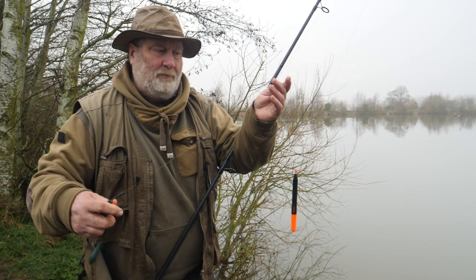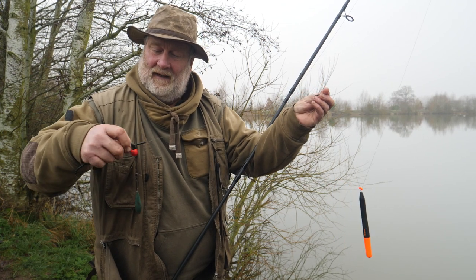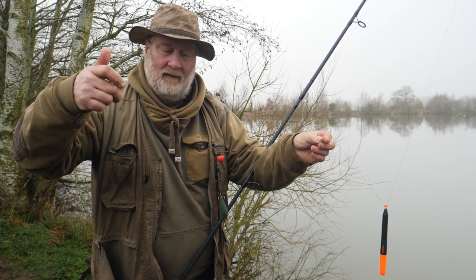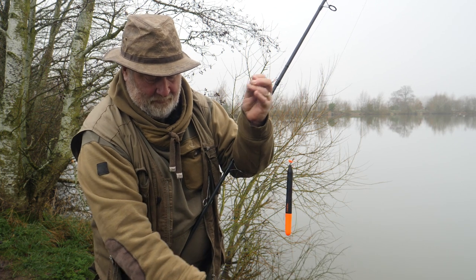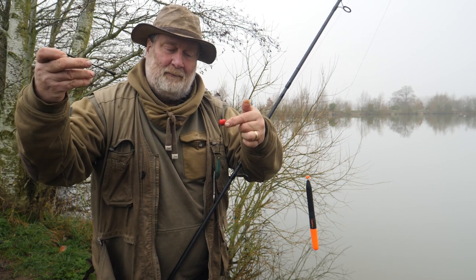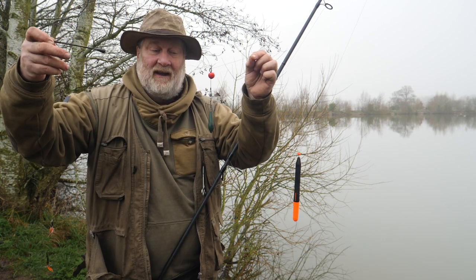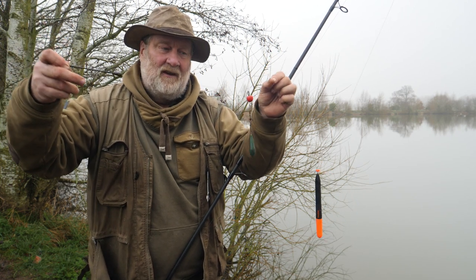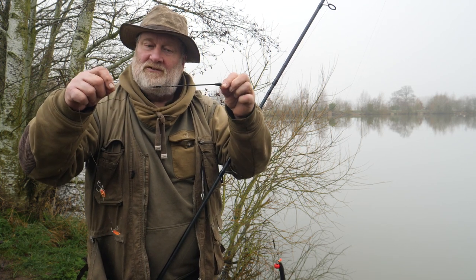I've got an up trace, which is quite common in all pike fishing. I've got a free running lead — that's a Pike Pro fledger — and what that does is pop the bait and pop the line up, so when the lead goes in we've still got that line sticking up from the silt. That makes it free running. Then I've got a boom to stop tangling.